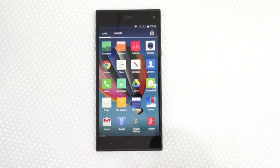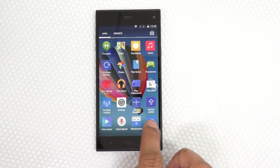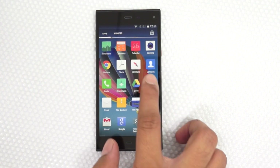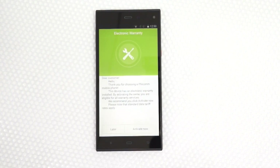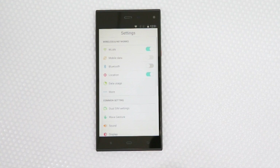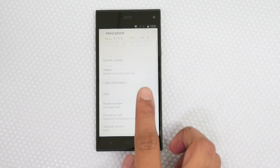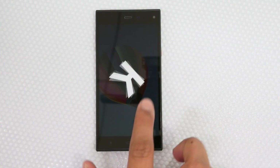The phone comes with normal Google-based applications and some unique applications, like the electronic warranty application — once you sign up with it, you can claim the warranty of the smartphone. Moving to settings, it comes with Android 4.4.4 KitKat out of the box, and we really hope that a Lollipop update would be coming out soon.